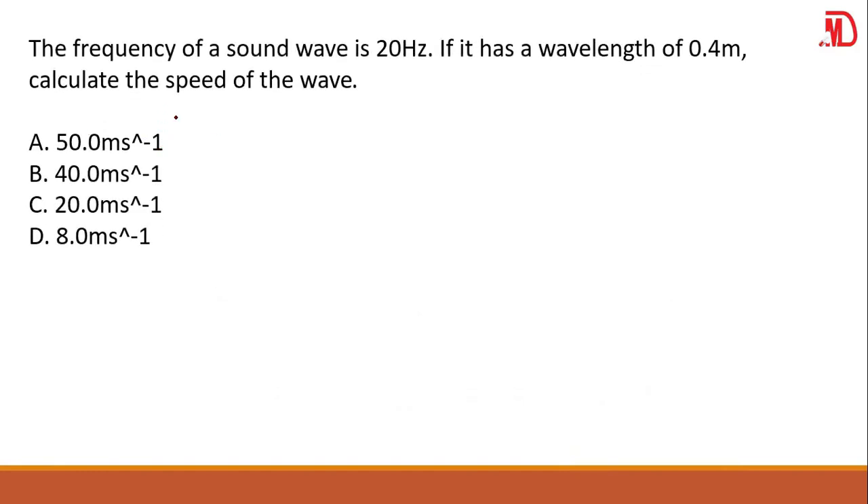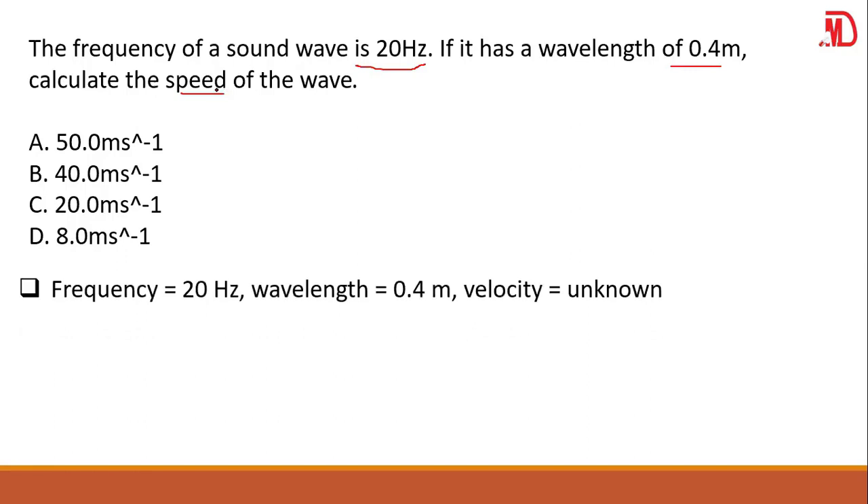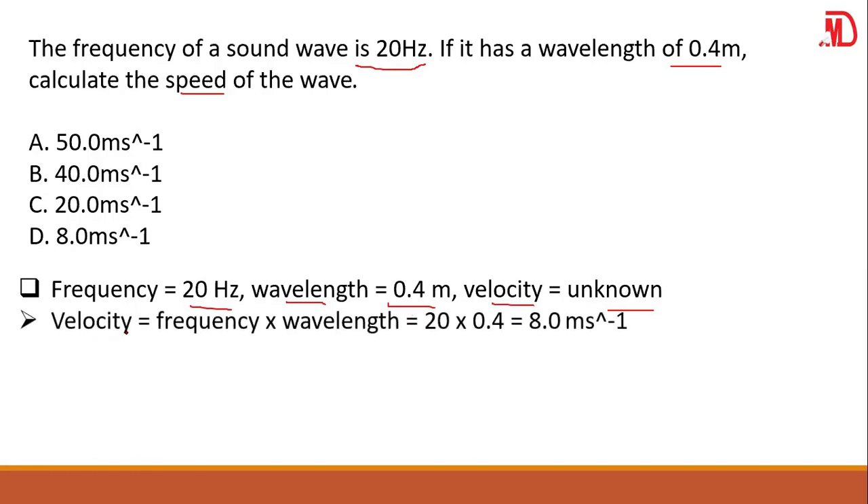Another calculation question. The frequency of a sound wave is 20 Hz. If it has a wavelength of 0.4 meters, calculate the speed. Speed is the same as velocity. Write your parameters: frequency = 20 Hz, wavelength = 0.4 m, velocity is unknown. Velocity equals frequency times wavelength: 20 × 0.4 = 8.0 meters per second.